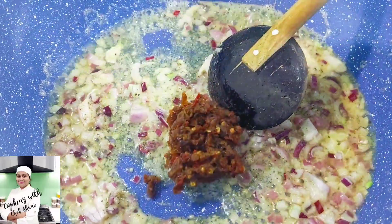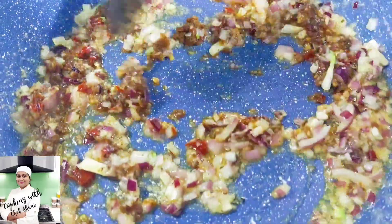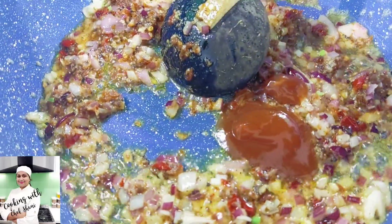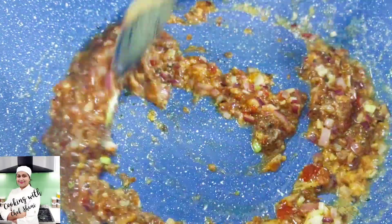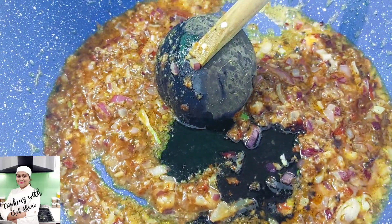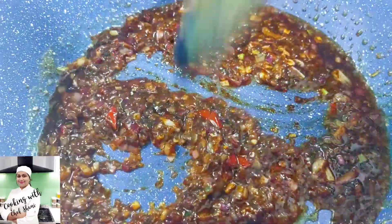This is chili paste. You can pick the sauce if you want to add your sauce. We will add the sauce and mix it all together. This sauce is very hot. After we add the sauce, we will continue.